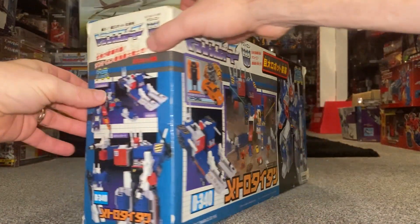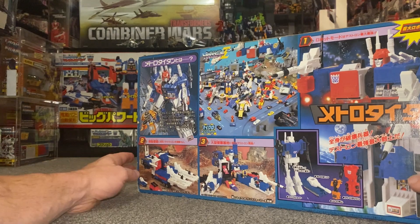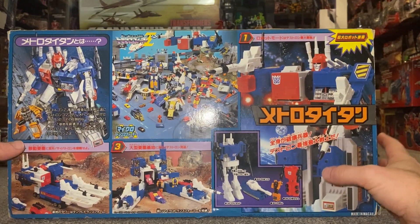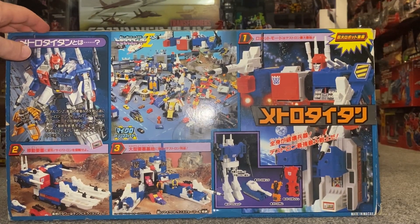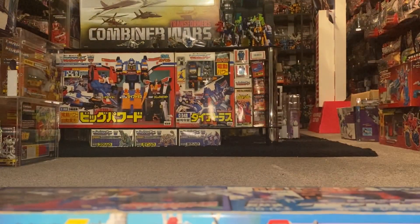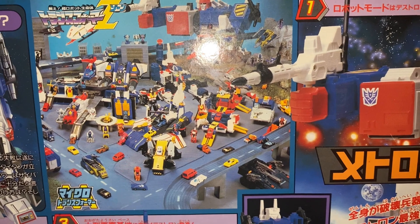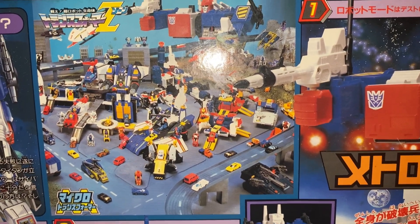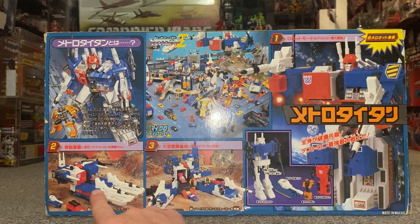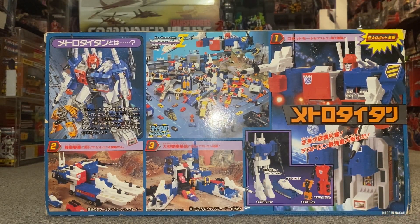Whilst Hasbro in the States and the rest of the world were just releasing MicroMasters and things like that, Takara continued making MicroMasters but also made huge bases. Now this guy is just a straight up redeco of Metroplex, but in the background you can see figures also from the Zone toy line - you've got Diatlas, Roadfire, and Sonic Bomber - and as you can see you can combine and connect them all up to make giant cities and huge play sets. Looking at the back of the box, we can see how different a colour scheme he uses and compare his accessories.